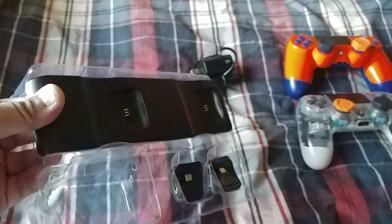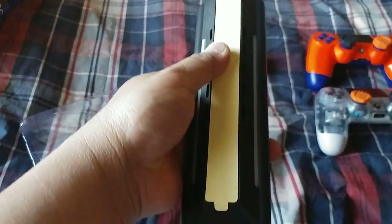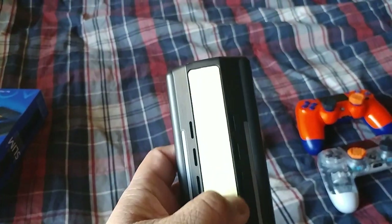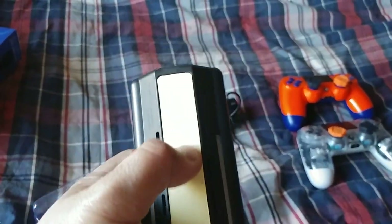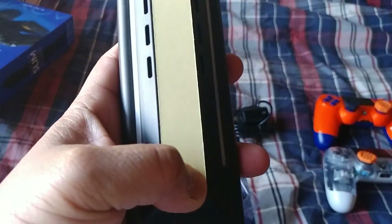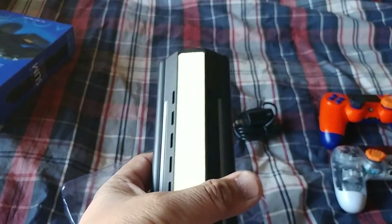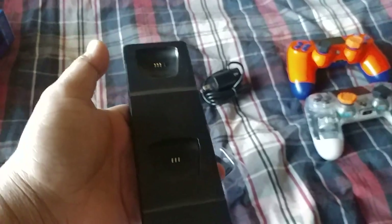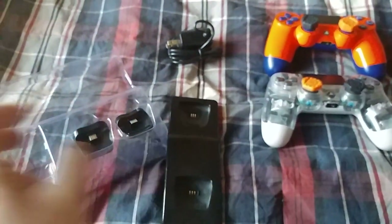Here's the AC adapter and the two dongles for both my controllers. There's also a charging port, and I noticed there's a piece on the back that I didn't realize was there. I'm going to keep it on for safekeeping because I don't want to misplace it by taking it off.